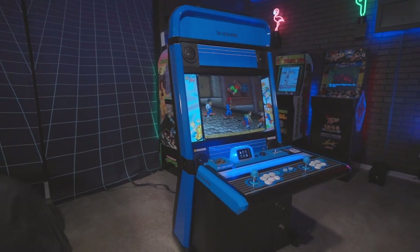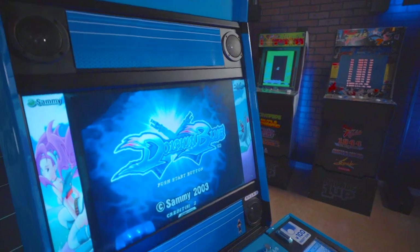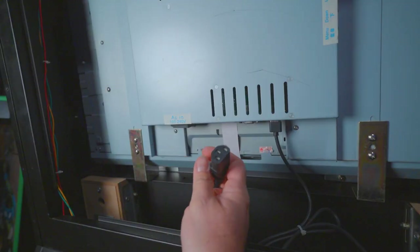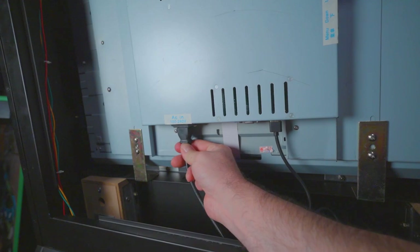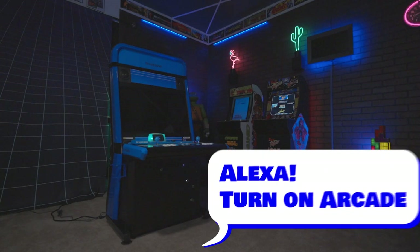Since this is a budget build, I kept the existing 720p monitor. It has HDMI inputs and it also works on US power. I swapped out the Chinese C13 power cable for a standard US cable. With everything connected to the power strip and grounded safely, I can just use a smart plug for turning it on and off.